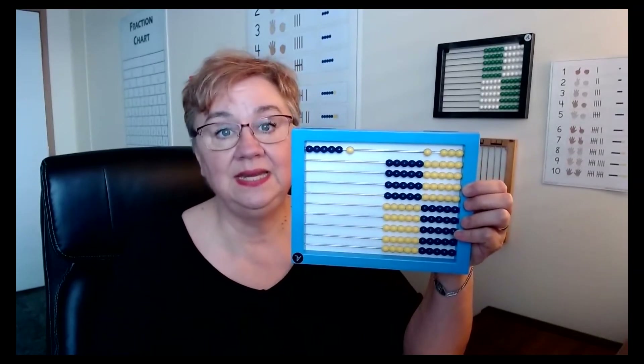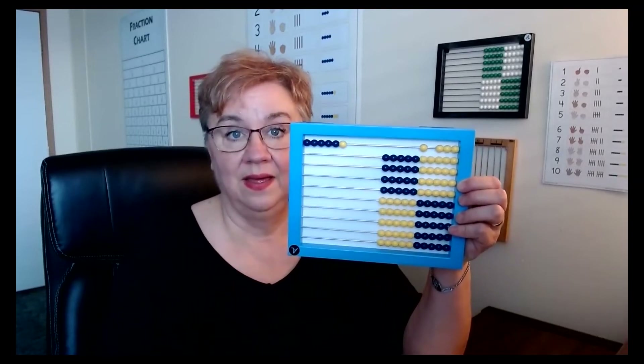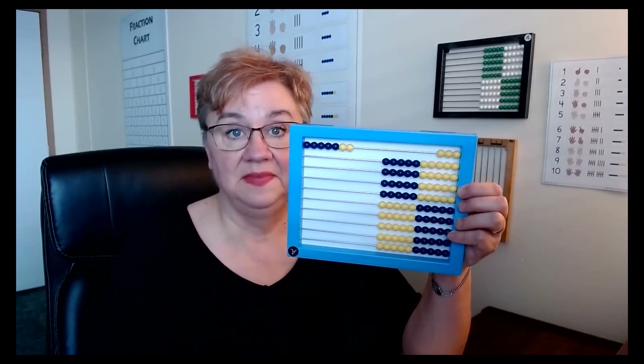Today we're focusing on the nickel. When they see a nickel and a penny — six cents. See a nickel and two pennies — seven cents.